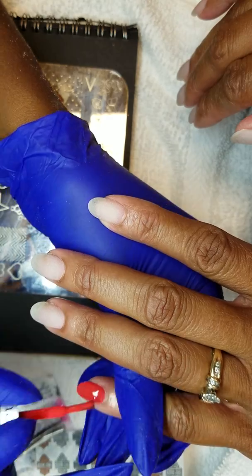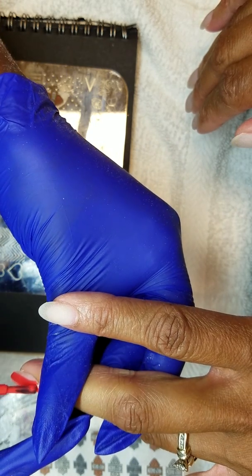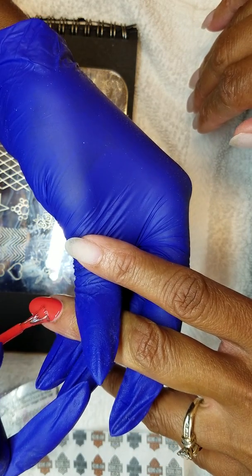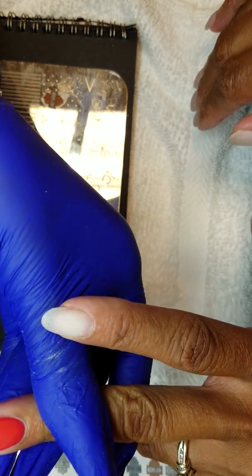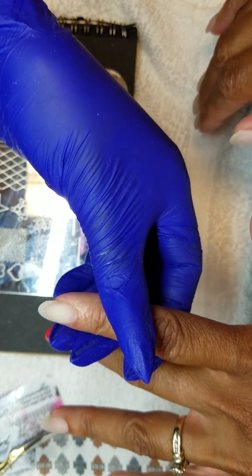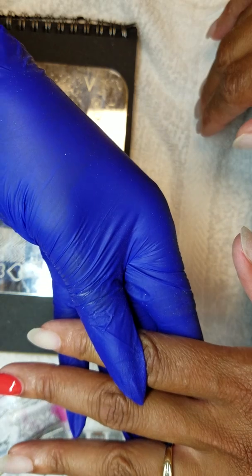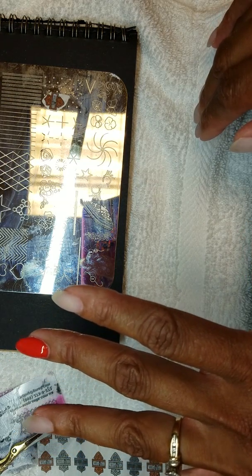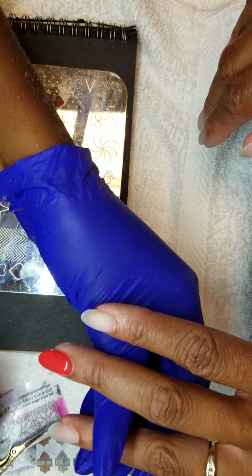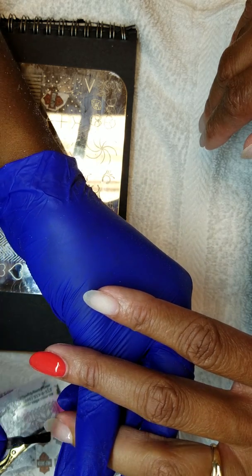It's like one of them get-you-into-trouble colors. Pretty easy to do. For the Harley Davidson, I actually put a clear base on it — it's just looking real iffy right now.